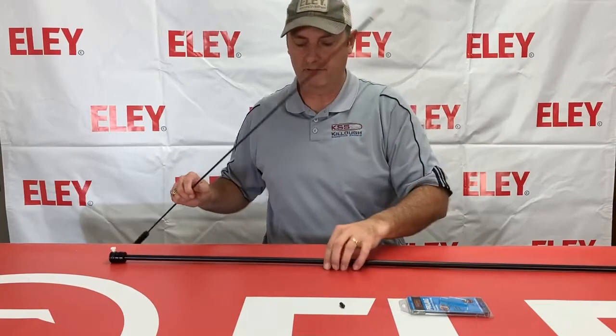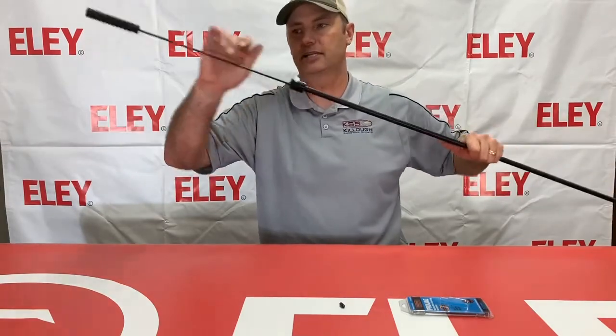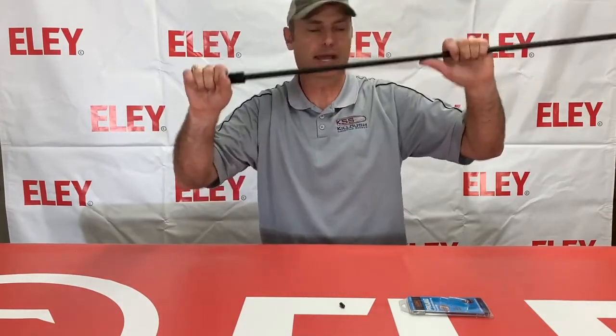We also have the rod locker here that you can keep your cleaning rod in. You can leave your jag on there — this slides in right through there. We've got a little locking screw that locks it down so it's not going to come out, and this is going to protect that cleaning rod when you're traveling because it's not going to bend.